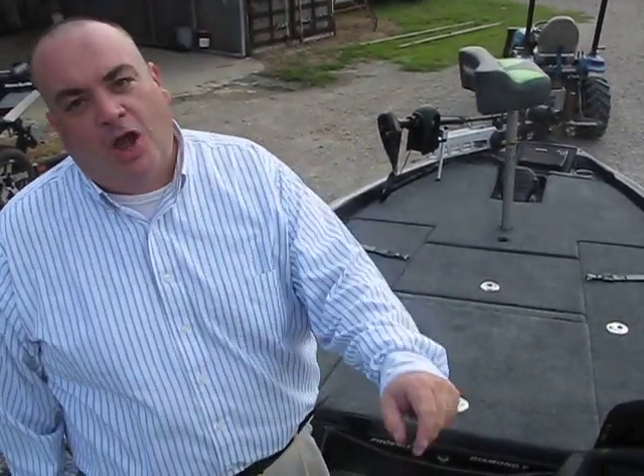Hey y'all, this is Joe Curtis here at Brian's Marine for video number two of our brand new 721 Phoenix boat that just came in. We're talking about the one with the lime green pinstripes, the galaxy mist color and the black silver color.